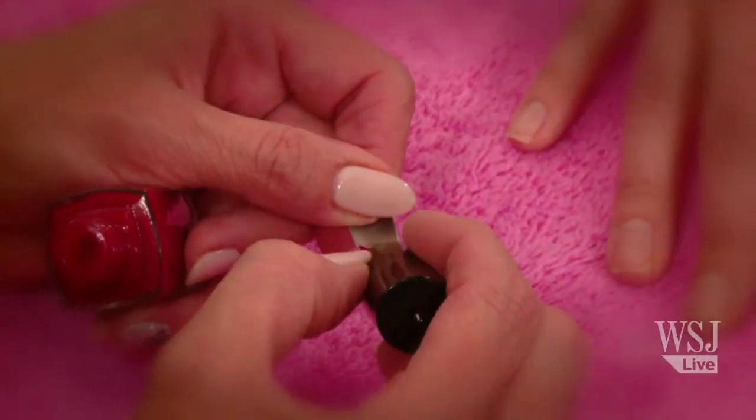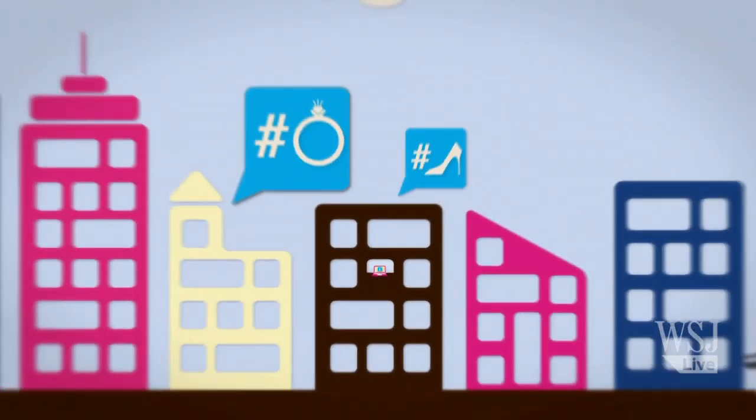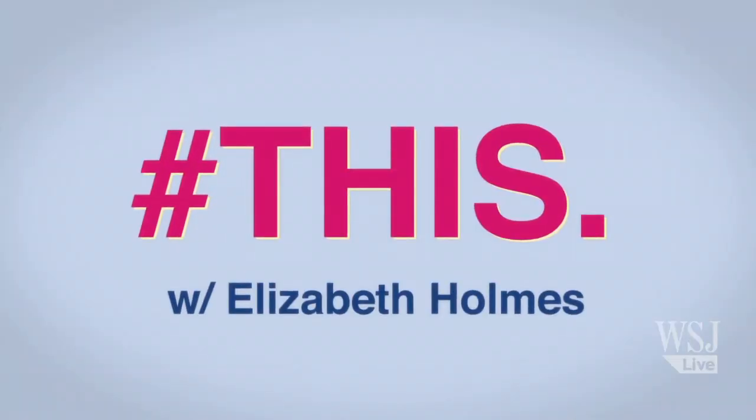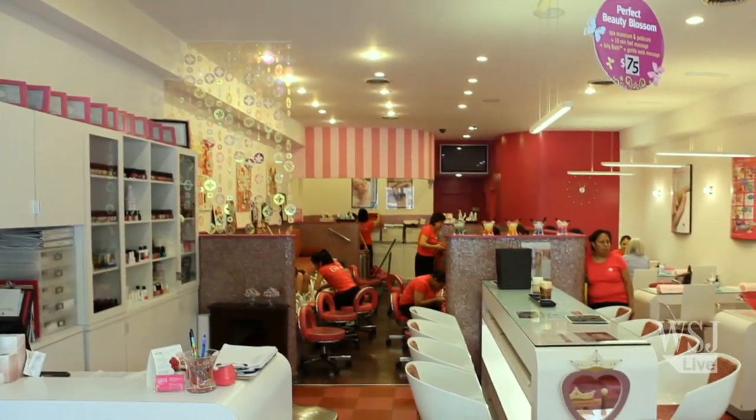Hi there, I'm Elizabeth Holmes of The Wall Street Journal, and this is how you get Adele's Louboutin manicure. At this year's Grammys, Adele stole the show with more than her voice. Can we talk about her nails? The minute she hit the red carpet flashing those silver tips with the red underneath, the world took note of the Louboutin manicure. To show us how to get this award-winning look, we've come to Dashing Diva in New York City and celebrity manicurist Patty Yankee.